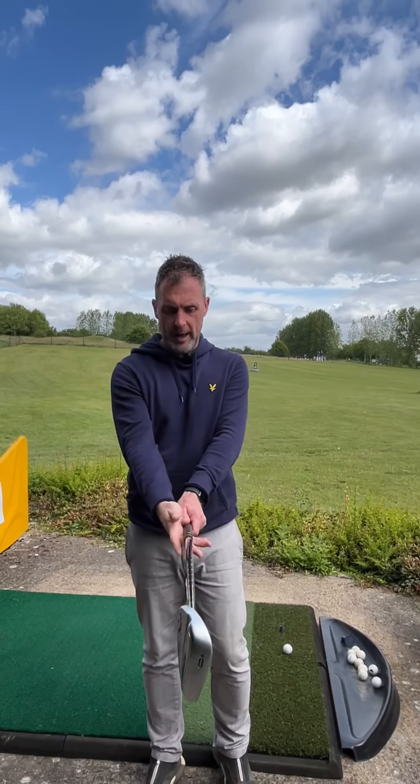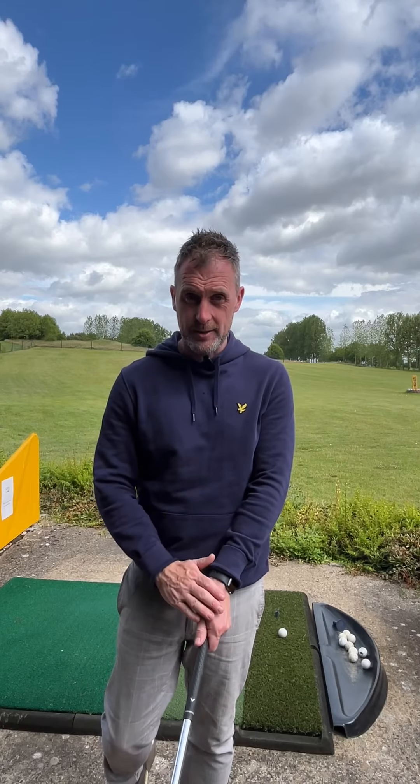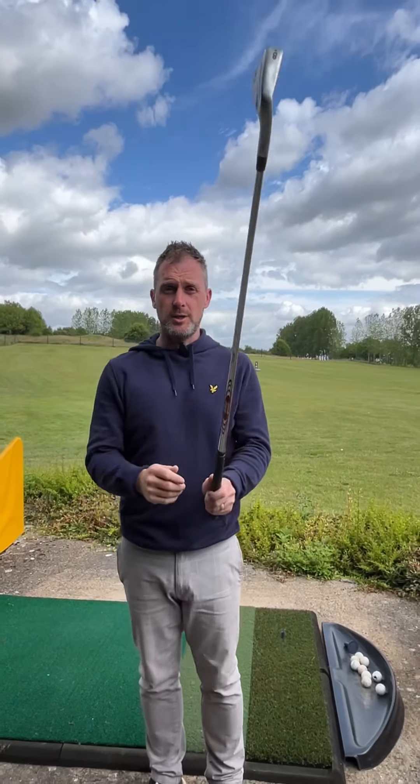Because the trail hand can't be dominant, we have to rely on the lead hand to be more dominant. If the lead hand is in a good position on the grip, there's much less chance of that hand closing the club face. If you want to get rid of those snap hooks, you need to do this drill.